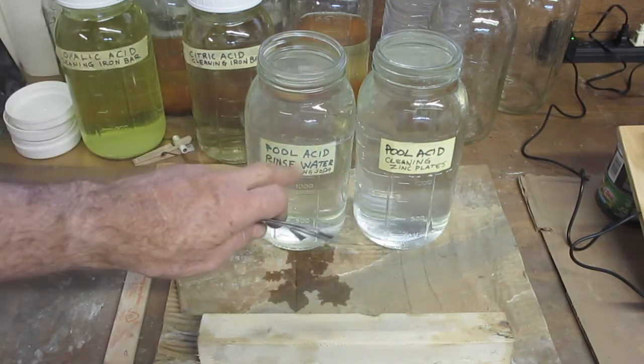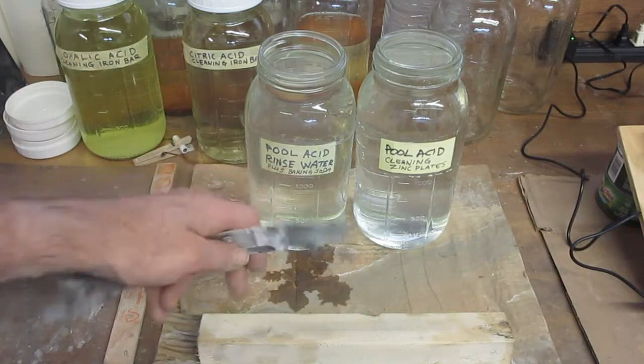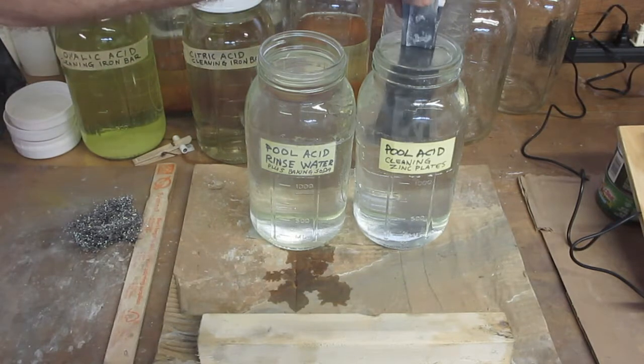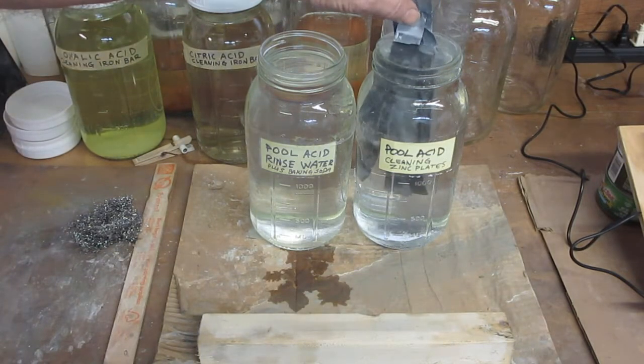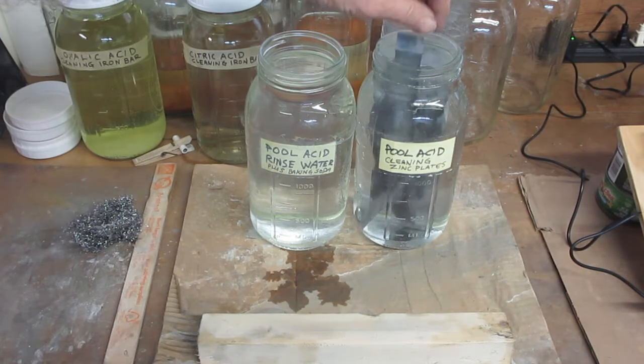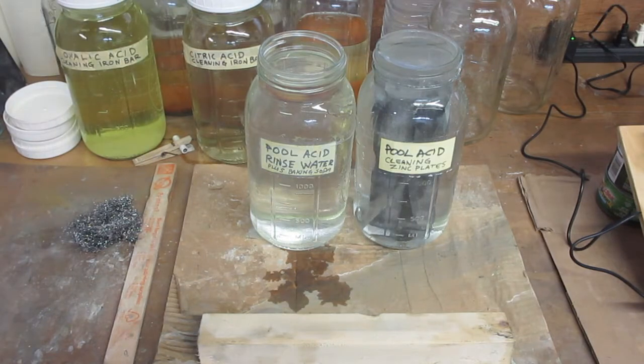This rinse water over here is just plain water with one teaspoon of baking soda in it to help neutralize the acid after I take the plates out. I'm just going to put this in here and let it soak for a little bit. You can see it fizzing on the top of the water there, and that fizzing action is telling me that it's eating up the dark parts on the zinc.